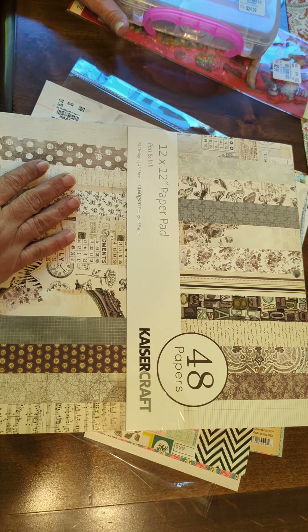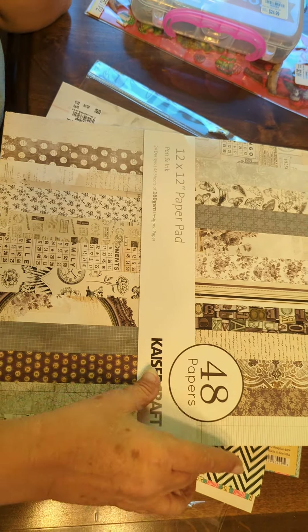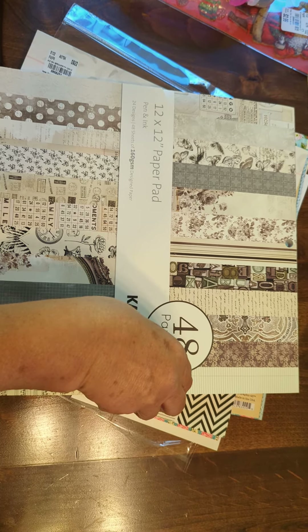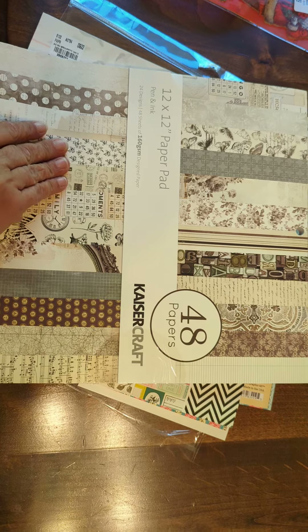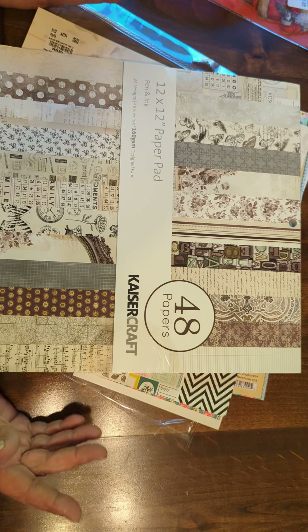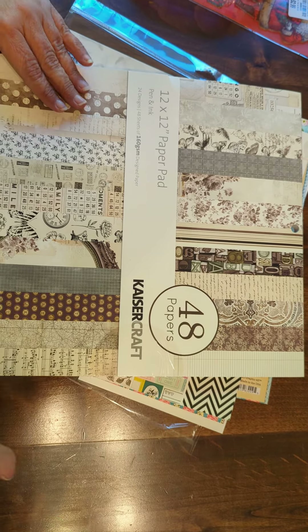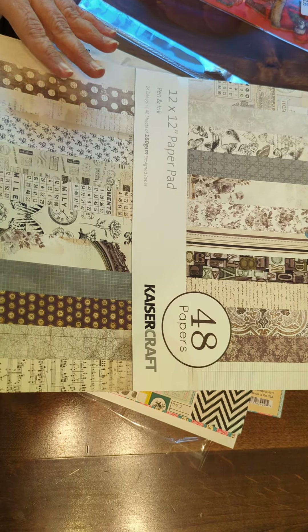I have a small little haul from Tuesday Morning, and I haven't been in a Tuesday Morning in a long time. Where I'm at right now, they don't have any. I hadn't really seen a lot of Tuesday Morning haul videos, so I wasn't real sure what I was going to find when I got there. But there was a smaller craft section than what there used to be.